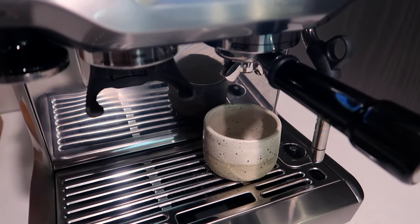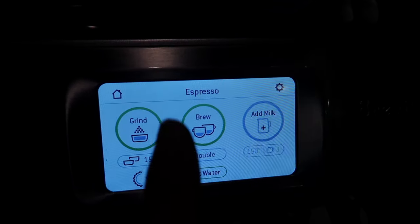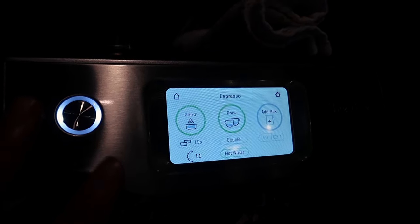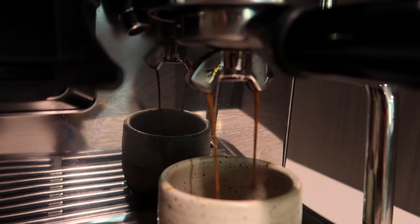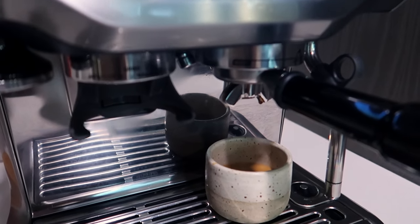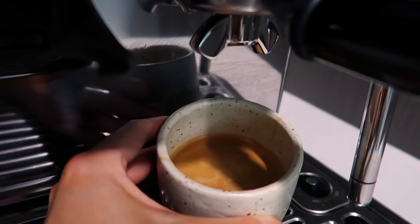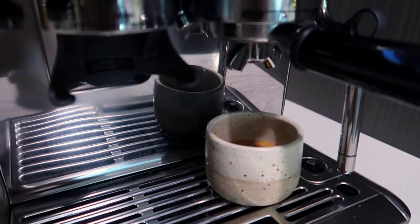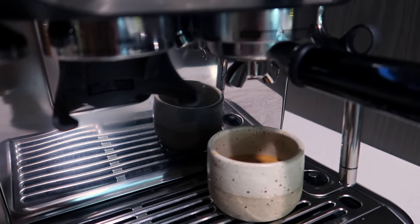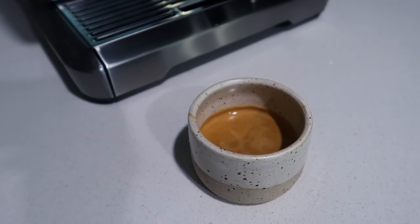When the espresso is coming out, you want it to start flowing between seven and nine seconds after you press brew — the machine has a little countdown so it will tell you. You don't want it to come out too quickly or too slowly, because it's going to be sour or bitter. This is what the coffee coming out is supposed to look like: a solid stream, with beautiful foam on top of the espresso shot — the perfect pour.